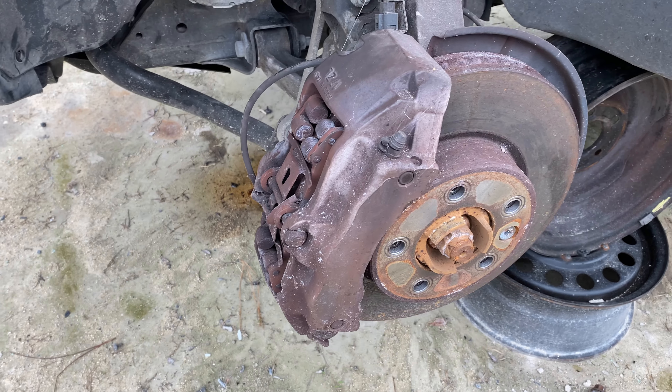Got another fail here. I went down thinking I had the right size — T60 — but apparently this thing uses a T65 or T70 Torx, so not getting these today.